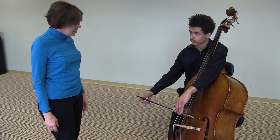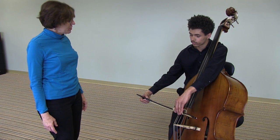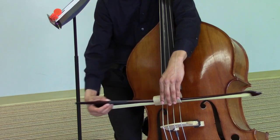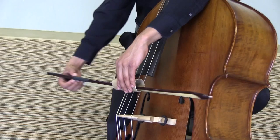Okay, now if you can demonstrate drawing a straight bow using the toilet paper tube as a guide with a German bow hold. Great, thanks.